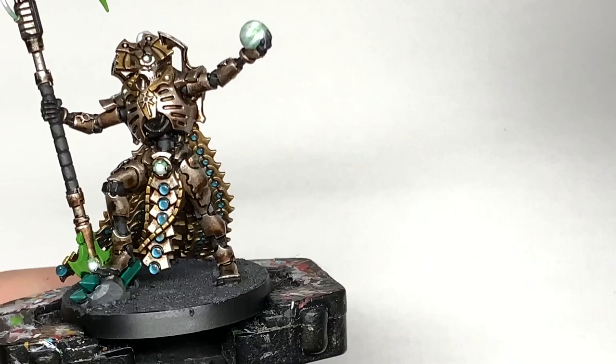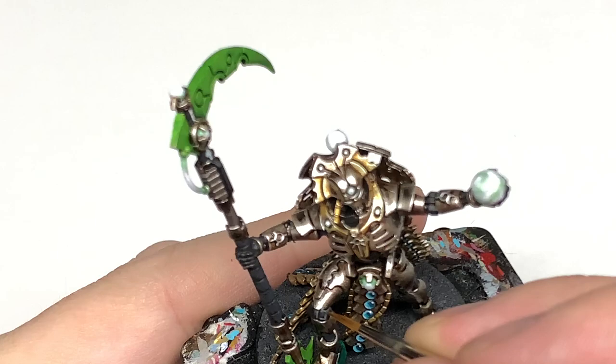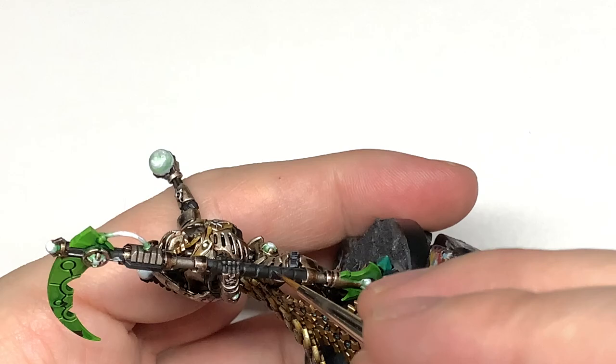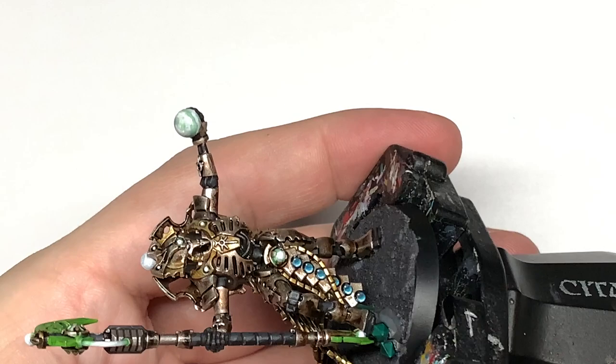For the final highlights on the black areas, use Citadel Mechanica Standard Grey. Just give these some tiny highlights to pick out the details — mainly doing edge highlights, or if it's a smooth area, highlighting where you think the light would catch a little more. Once finished, this will make the shape of those black areas quite distinct so you can see all the details clearly.